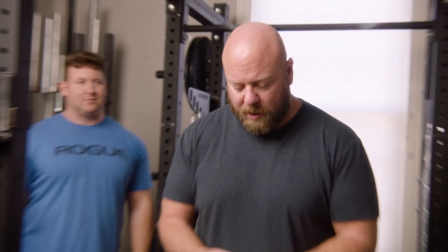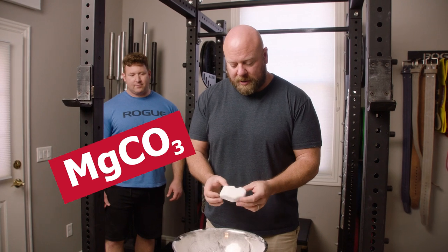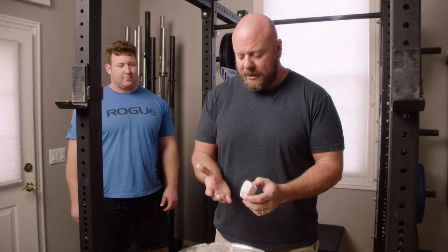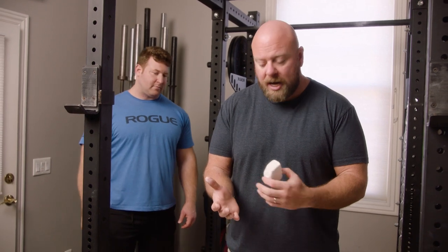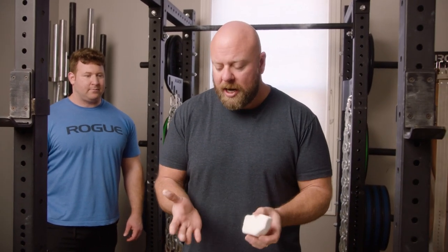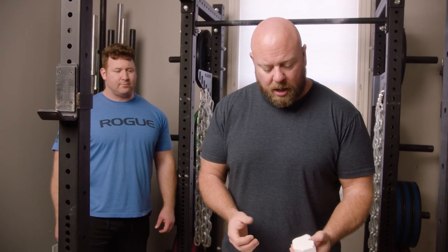Chalk is made as a grip enhancer. It's magnesium carbonate. What it does is it absorbs sweat off your hands, and it makes it so that basically you don't slip, you don't get blisters, and it actually reduces calluses significantly. Calluses and blisters come from the friction of the barbell across your hand, and chalk helps to reduce that friction so that you can set a really good grip on the lift.